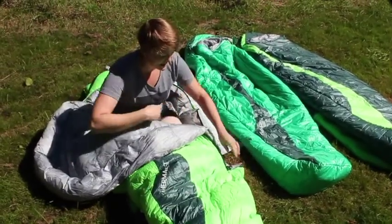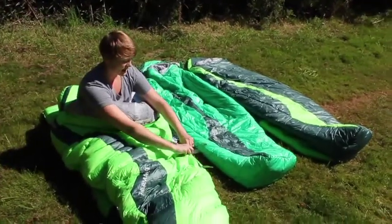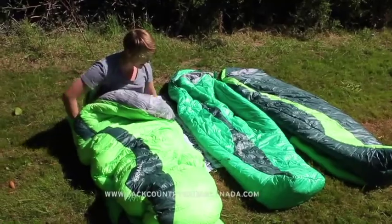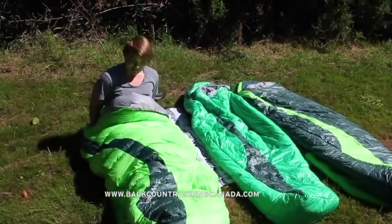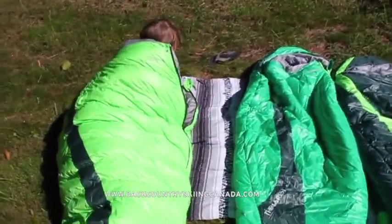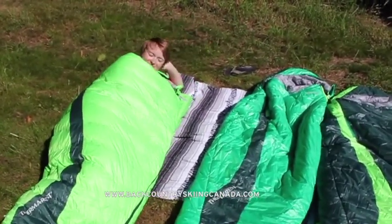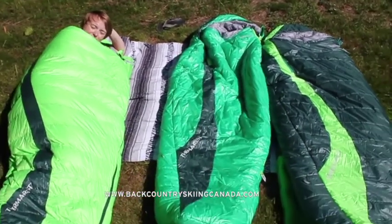Again, this bag is the Questar sleeping bag — a three-season down bag. The down is Nikwax hydrophobic down, so you don't have to worry about getting it wet. Once you're inside the bag, you can see that it's very roomy, not too claustrophobic. The new sleeping bags from Therm-a-Rest coming out January 2017.